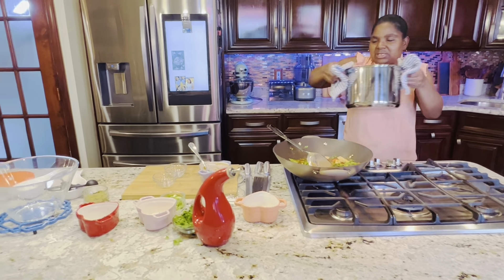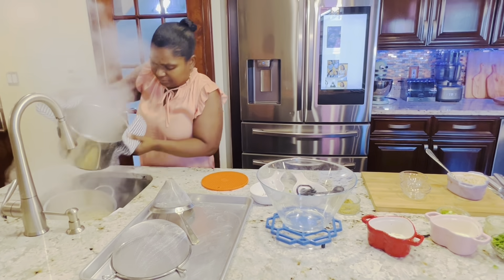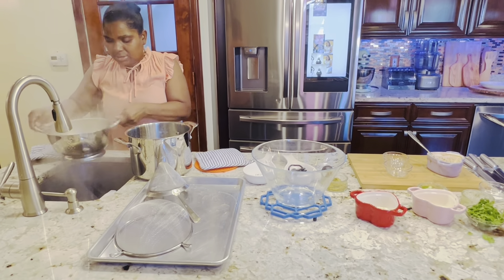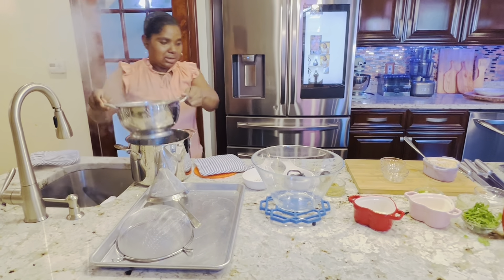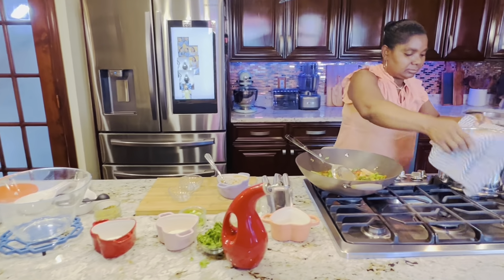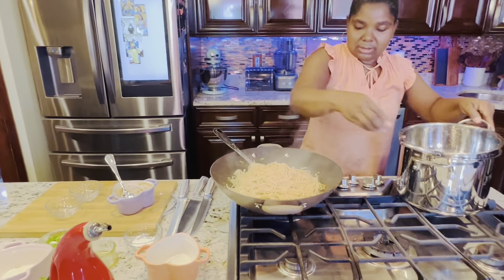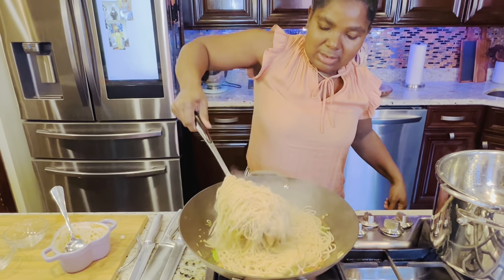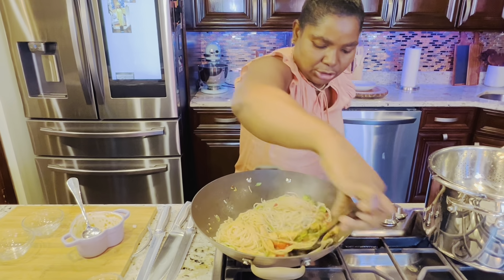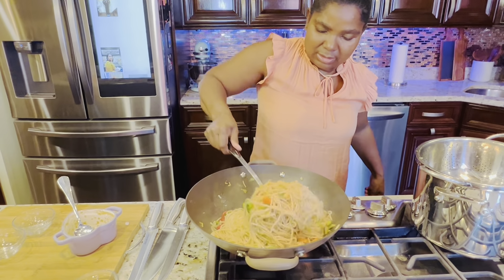Now we're going to take out the pasta, which is the noodles. Remember, it's fresh pasta — you don't need to boil it a lot. Shake the water off, you don't need that much water, then bring it over. Let's add the noodles. You have to mix it together so the sauce gets coated with the pasta.